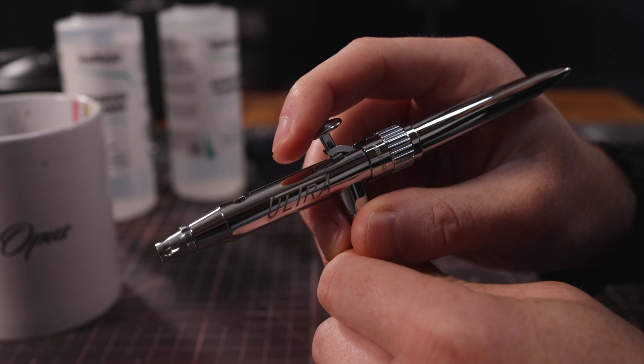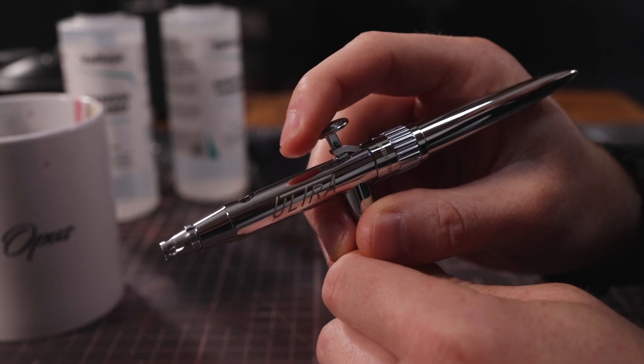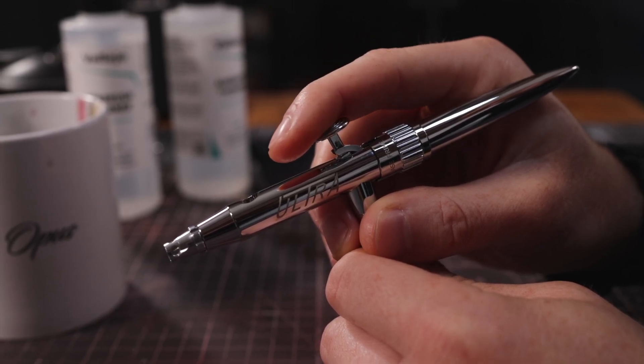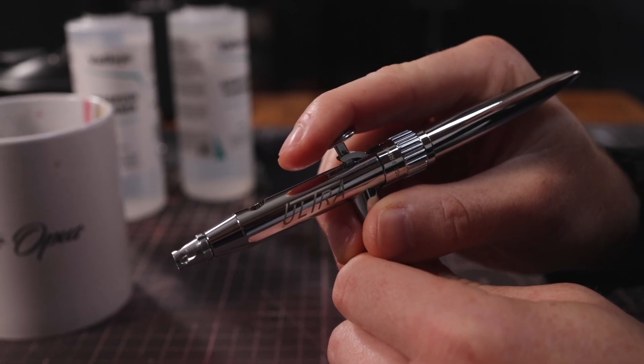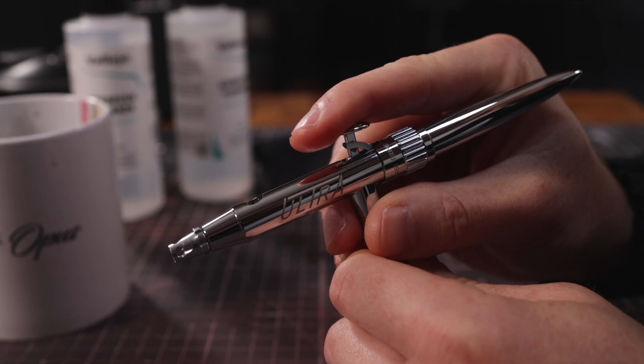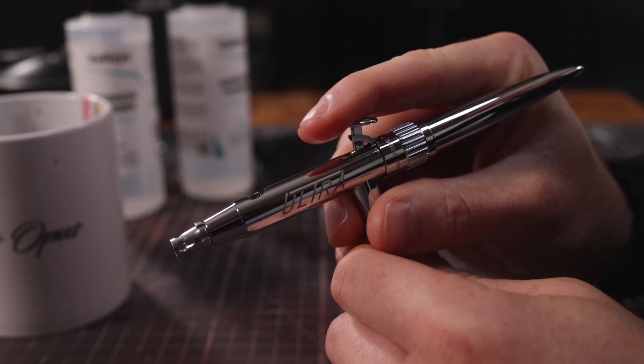Secondly, how to use a double action trigger. We've engineered this airbrush out of the box so that it teaches you how to do it without any tuition needed. The trick to using a double action trigger is you have to push it down first before you pull it back, so that you switch the air on before you turn the paint on. We've engineered it so that you can't pull the trigger back until you push it down, and then it moves back freely. So the airbrush out of the box will teach you the correct technique for using a double action trigger.